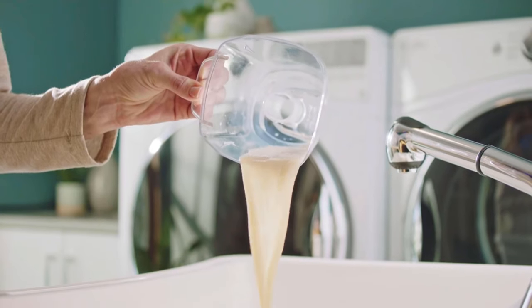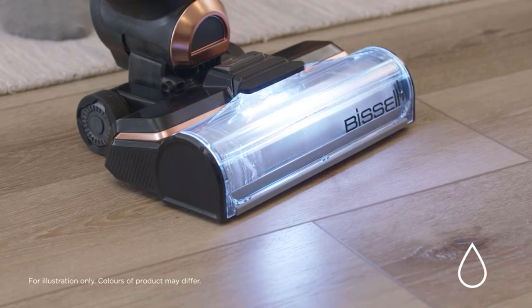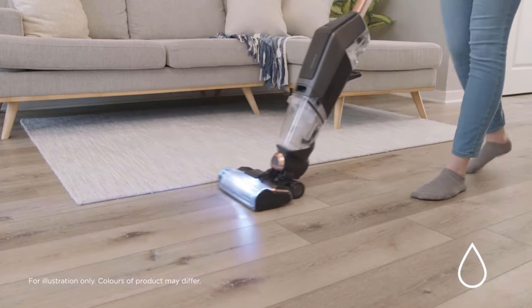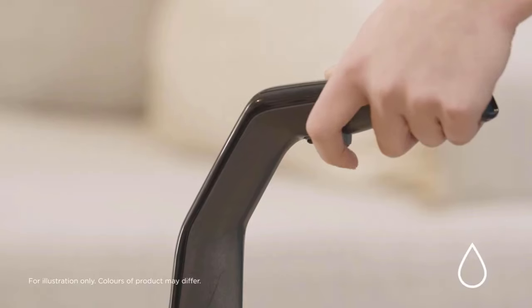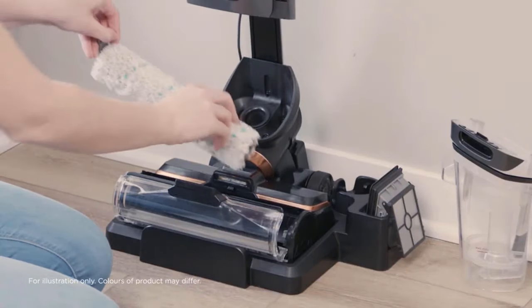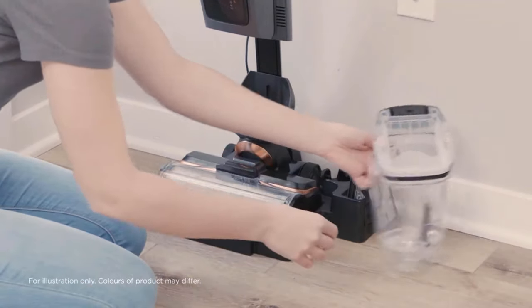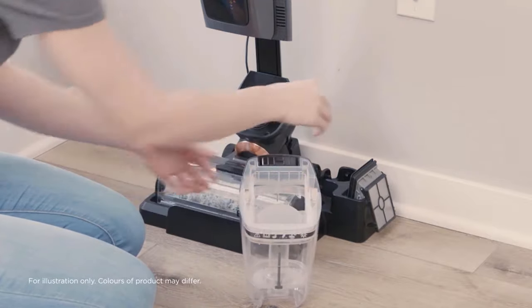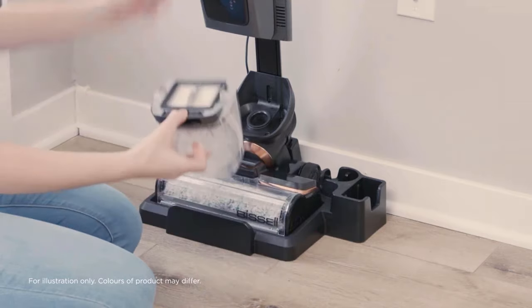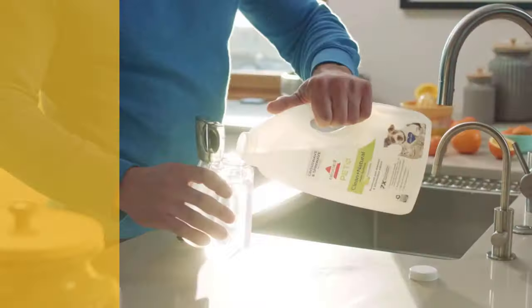It has built-in Wi-Fi to connect to an app that helps you access the usage dashboard and easily reorder brush rolls, filters, and formula. It's safe and effective for use on tile, sealed wood floors, laminate, linoleum, rubber floor mats, pressed wood floors, and area rugs. It weighs 10.5 pounds, with dimensions of 10.5 by 9.5 inches and a 25-inch height. It comes with a one-year manufacturer warranty, two brush rolls, multi-surface formula, hard floor sanitize formula, and a self-cleaning docking and charging station.